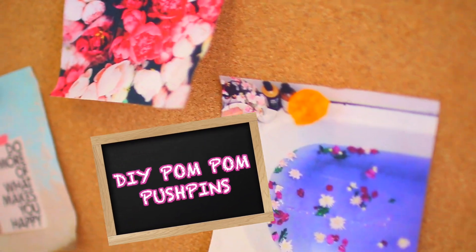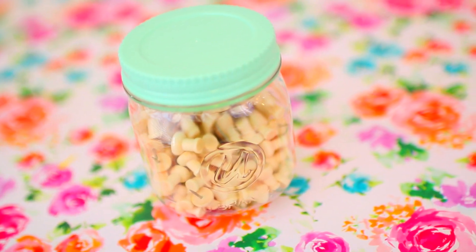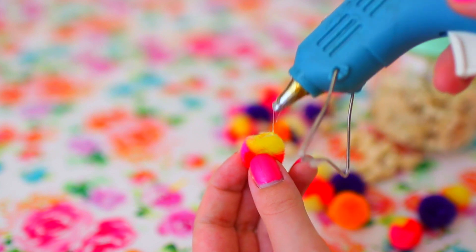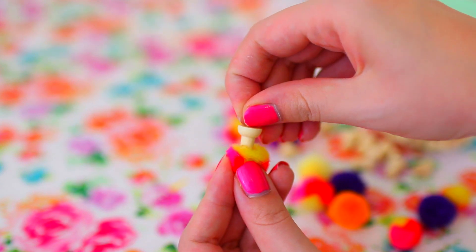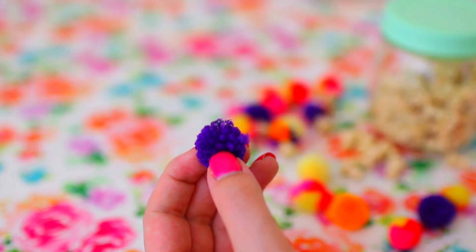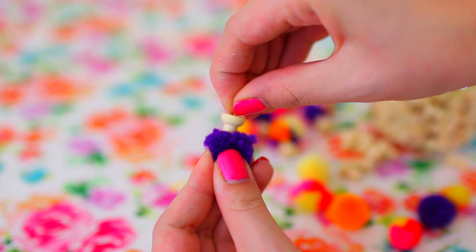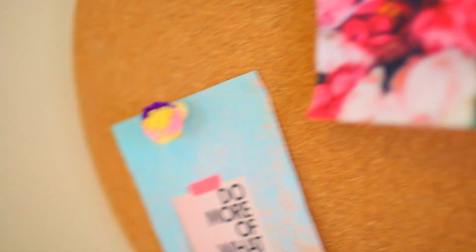For the last DIY, we're making pom-pom push pins. All you need are some wood push pins — I got mine from Target — and some pom-poms. Just use a hot glue gun to glue the pom-poms to the push pins. That's seriously all you have to do, and they turn out so adorable. If you have cork boards in your room and you like to hang inspirational quotes or to-do lists, these will make your cork boards look so much more fun and colorful.